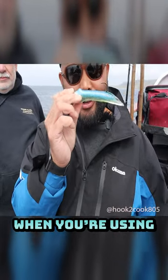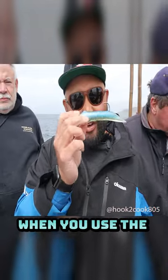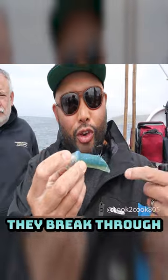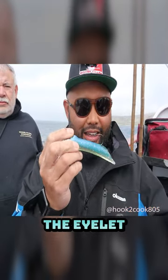Life hack I found with these hookup baits when you're using the replacement bodies. That little cutout is not cut out, and usually people rub until they break through and then try to feed their line through the eyelet.